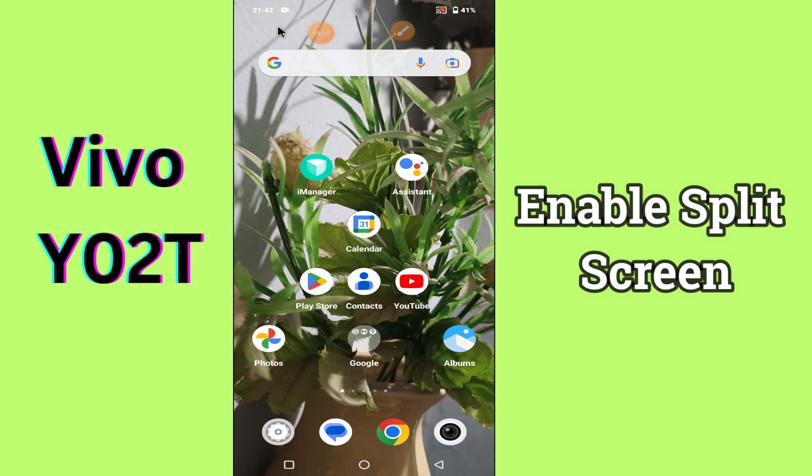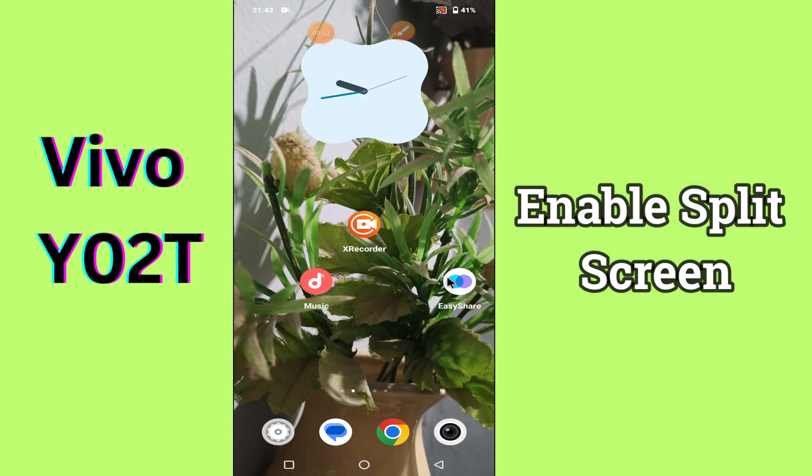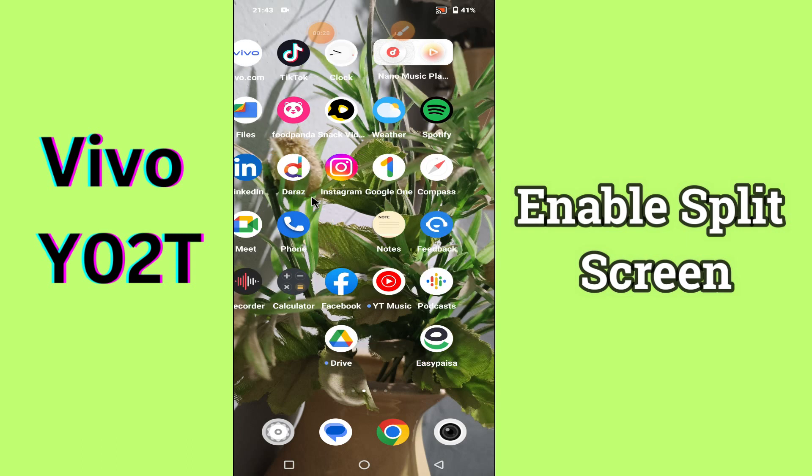What's up guys, hope you are good. Welcome back to my YouTube channel. In my today's video, I'll be sharing with you how to enable split screen in your device Vivo Y02T. But before we talk about that, if you are new to my channel, don't forget to hit the red subscribe button and the bell icon to stay updated.